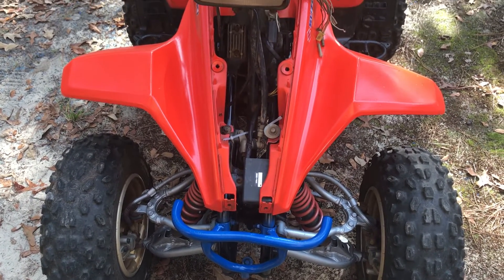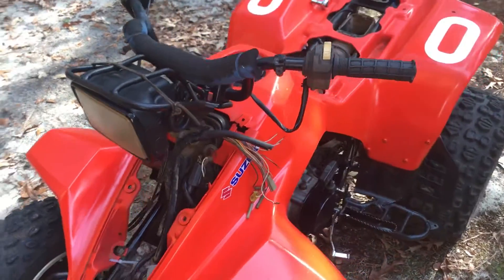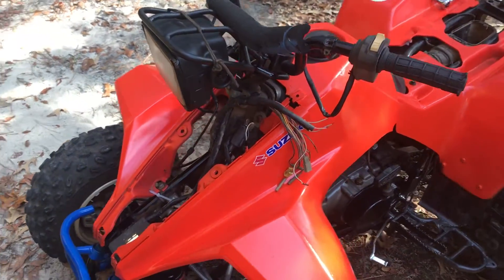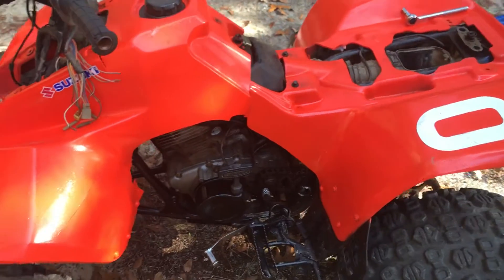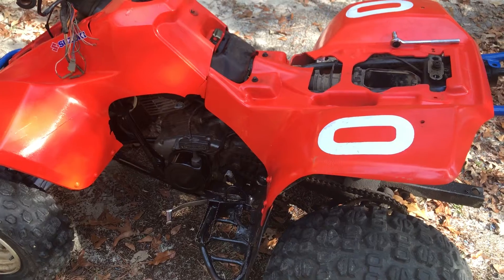If y'all know any websites where I can order parts, let me know. I've never bought anything off eBay, but this is my first time doing a motor so I'm gonna try.